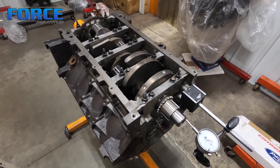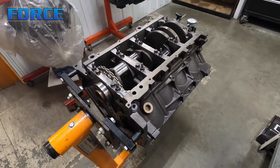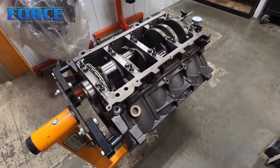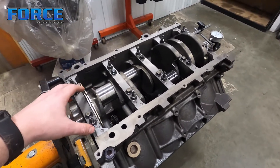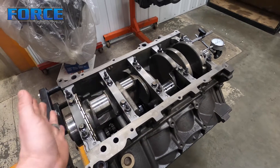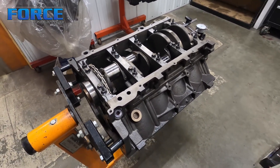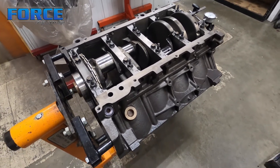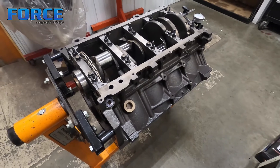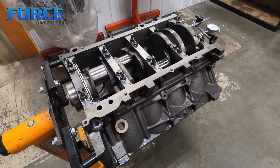If you have any questions on how to set the thrust up, leave me a comment. Or if you want to see videos on different ones — specifically like the Mitsubishi 7-bolt where the whole cap is an upset girdle and you've got to move the entire girdle to set the thrust correctly, which is often why they have crank walk issues — I can do a video on that if you'd like. Please just comment on the video and I will make it happen. Thanks for watching.